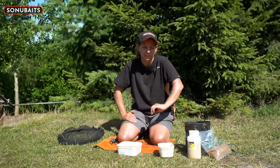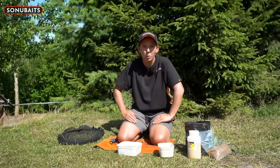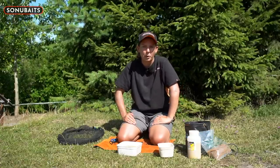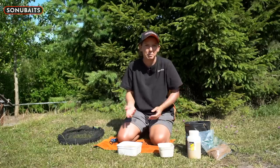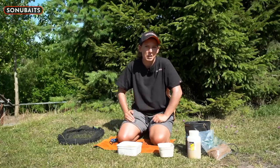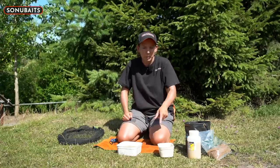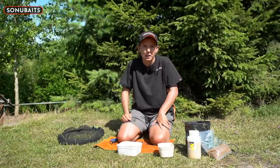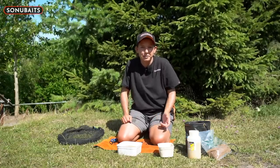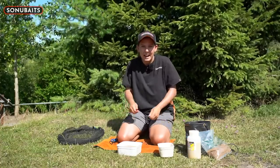What I do now is leave them for roughly two minutes. It's quite warm water so it'll absorb quite fast. The last thing you want to do is leave them sitting in that water because some pellets will turn to mush - that's not what you want. You want them to be individual pellets still with a bit of soaked banoffee in them. You can get different flavours but this one's my favourite.